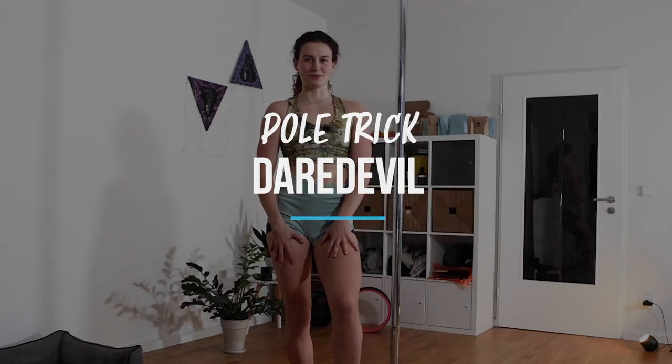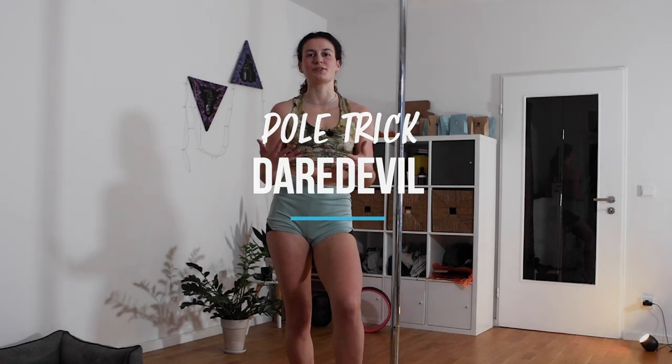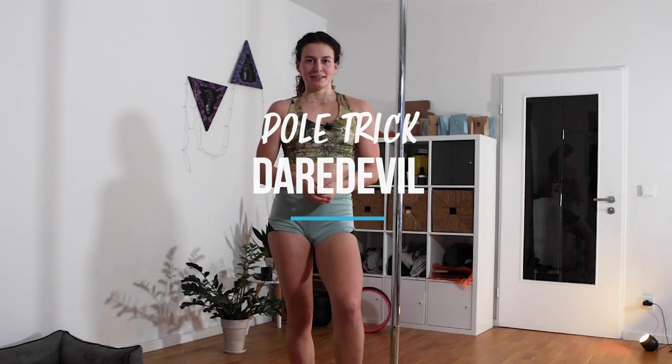Hello and welcome, beautiful scorpion shapes! Today I will show you how to get into the daredevil. It's not an easy pose, but we will be working with it in the next flow, so if you have no idea what the daredevil is, make sure to follow this tutorial.